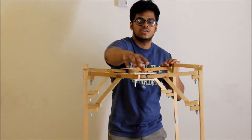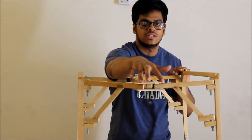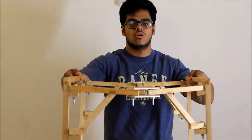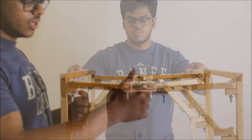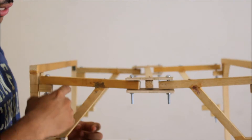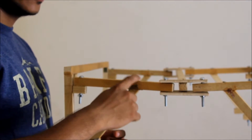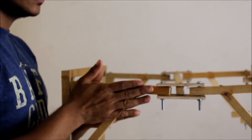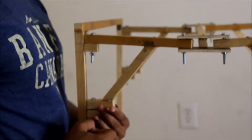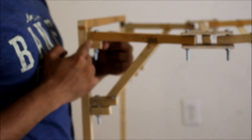For the flexibility improvement, we're going to improve the length of the center joint, as you can see here. By improving the length of this center joint, we can make the structure more flexible. We place the support at the midpoint at a 45-degree angle so that it becomes more rigid from both sides.